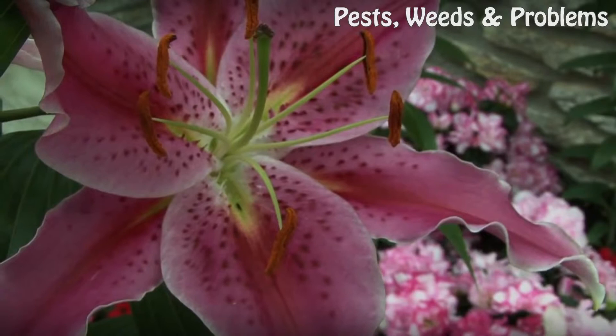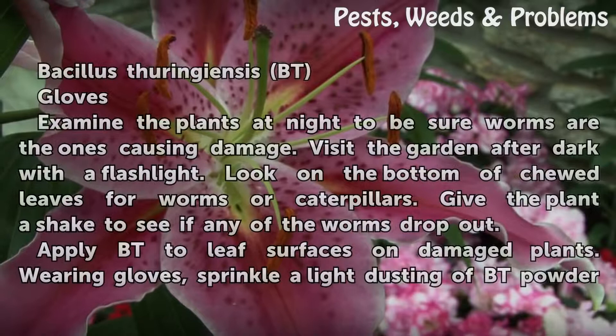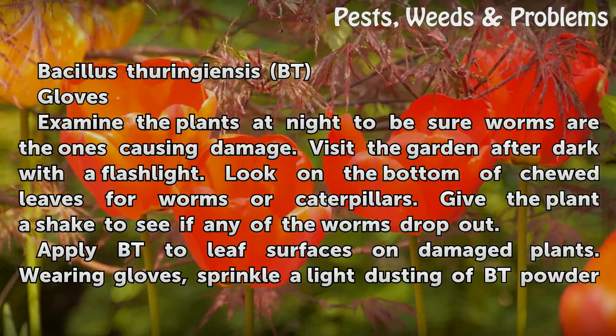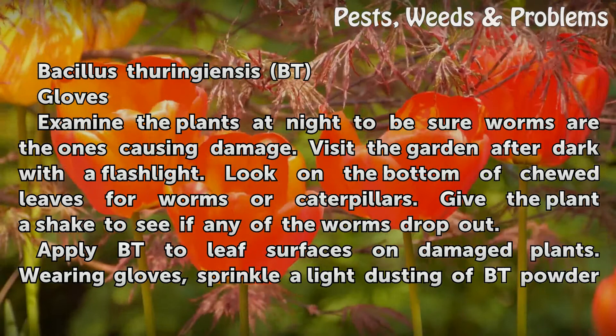Things You'll Need: Bacillus thuringiensis (Bt) and gloves. Examine the plants at night to be sure worms are the ones causing damage. Visit the garden after dark with a flashlight. Look on the bottom of chewed leaves for worms or caterpillars. Give the plant a shake to see if any of the worms drop out.